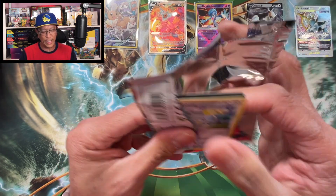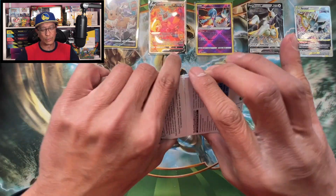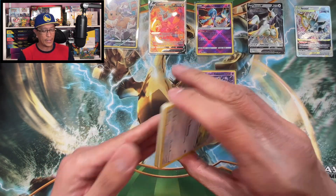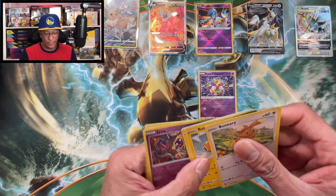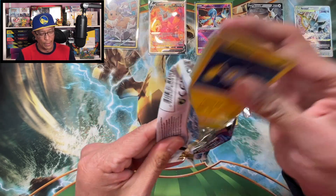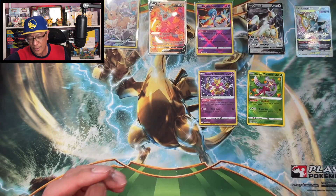I wouldn't mind pulling that awesome Lugia V alternate art again - I already pulled that awesome card. Mr. Brise, Froslass. Like I've been saying, do not sleep on these sleeve booster packs of Silver Tempest - do not sleep on these cards or these packs. Code card, Dragonite holographic, Azumarill, reverse holo. More sleeve booster packs - hope you guys are enjoying this video, thank you so much for all the love and support. Noivern - oh, Radiant Serena again, pulled so many of that card.